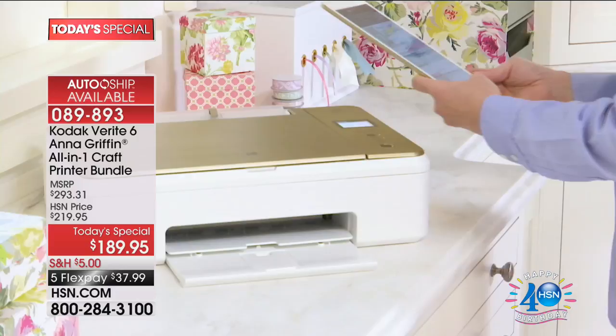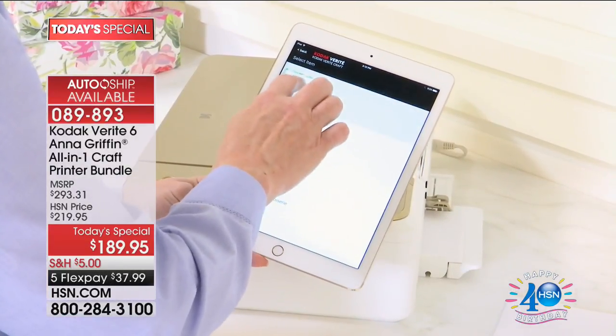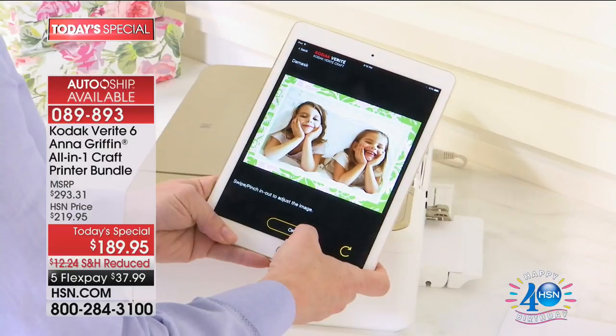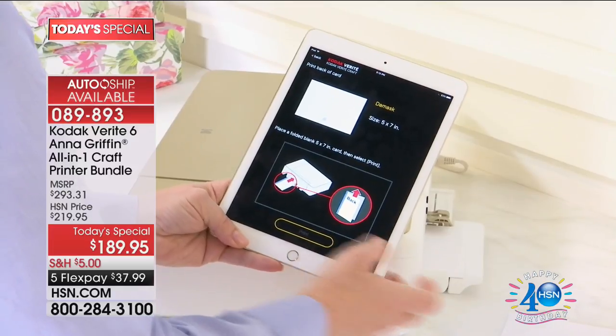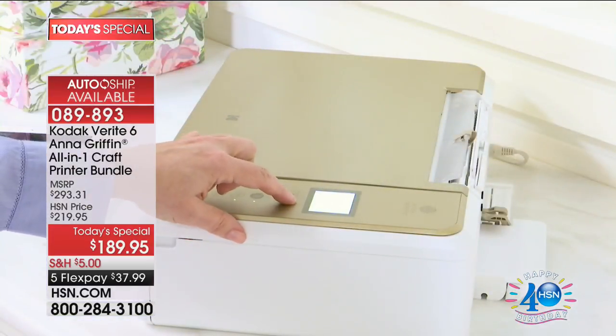We also have them that perfectly coordinate with your Cricut, so it's very exciting to have this available. It works so easily. Now, of course, it comes with the app. You're just going to download it and then you can print on anything. It is absolutely unbelievable and special, included just for our birthday surprise.